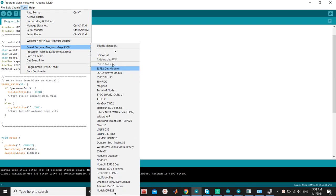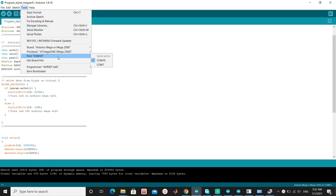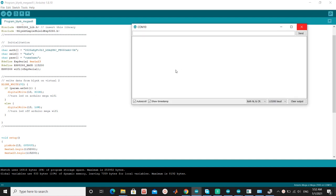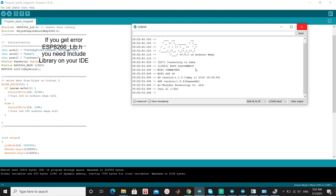Make sure to set the board to Mega 2560 and select the port used on your computer. Then just download the program. Wait for the board to connect to Blink. If you get an error about ESP8266-lib.h, you need to include the library in your IDE. I will give a link in the description.